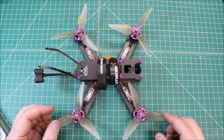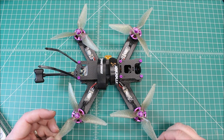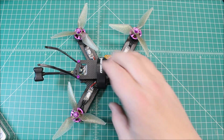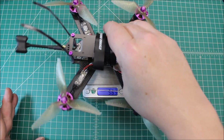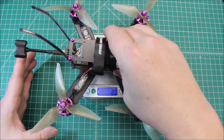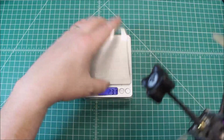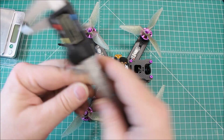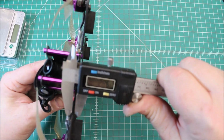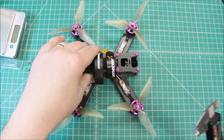So what do we have here? This is the Lumineer QAV-210, the Charpu edition, and this is a great frame. It's been around quite a while in quadcopter years, but it's still a good frame — nice and light and well-built. Right at 312 grams all up minus battery, which is respectable and pretty much what I would expect from something as small as a 210. The bottom plate is right at three millimeters.